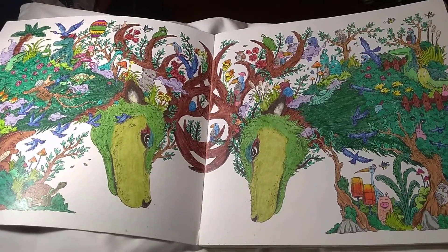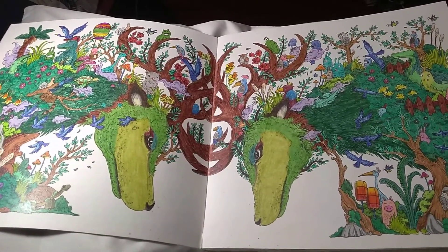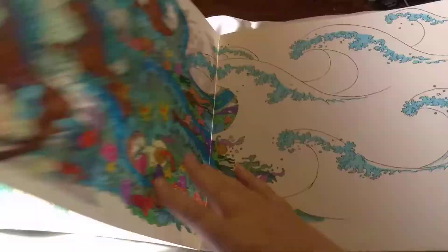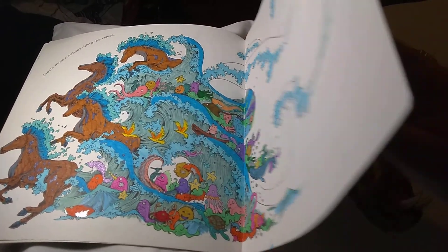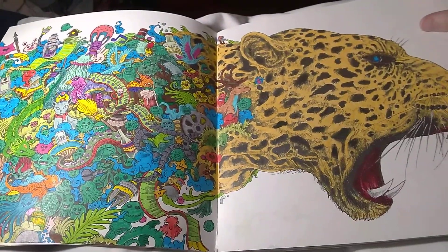This is the first page, the Deers. Most of this I did with Prismacolor pencils. I also used some gel pen in these, and a little bit of Crayola marker in some of these.